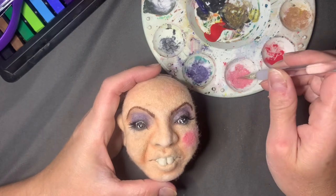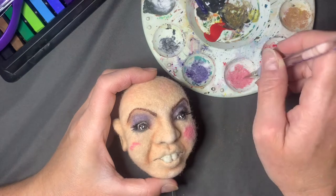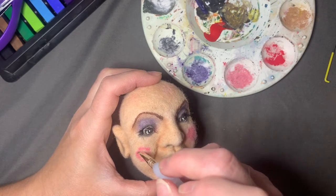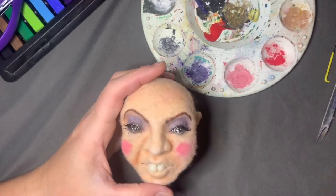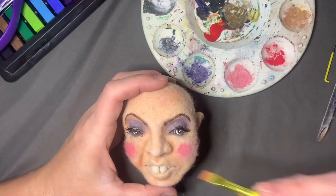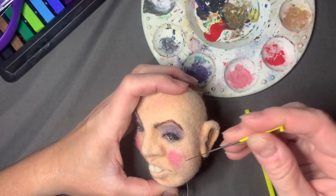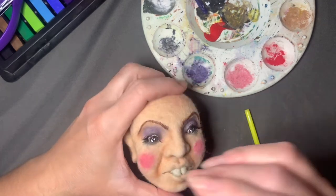We've been having work done on our house and it's not going to plan, as work on your house often doesn't. That got me thinking about the teeth — I wasn't happy with it and decided to redo it, just like hopefully the work on the house will get redone properly too.